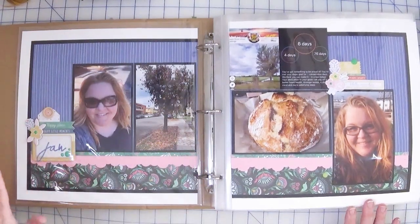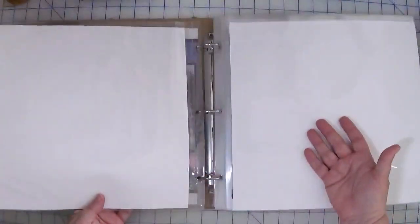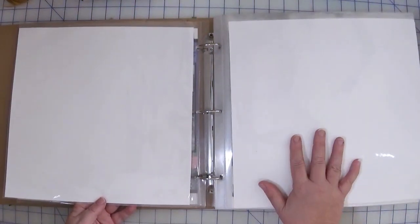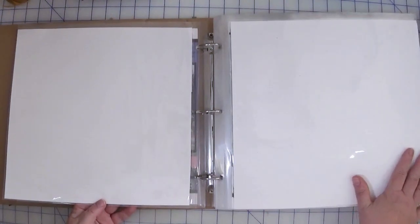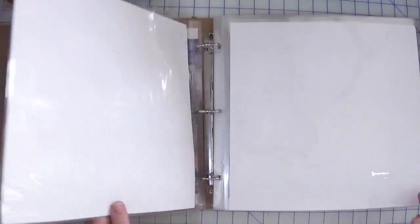The way the album is supposed to work is this is kind of the front of each month, and then as I complete the layouts — and you'll see as we go along that I have some layouts done — I insert them in between. Now if it works out that I end up with a blank page, not a big deal. I have a ton of great filler scrapbook paper and cardstock that's just pretty to look at, and I'll slot one of those in, maybe add a quote, maybe not, and call it done.